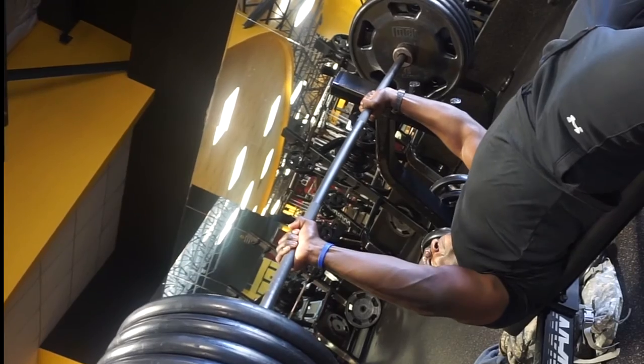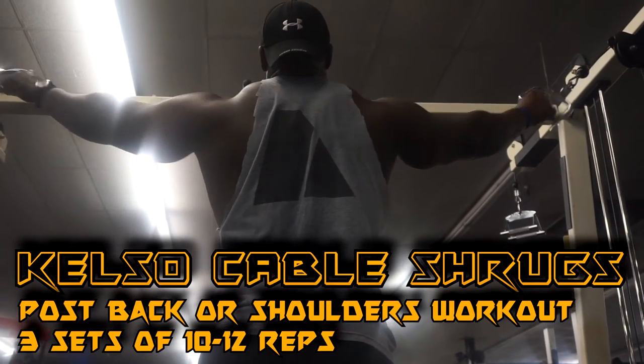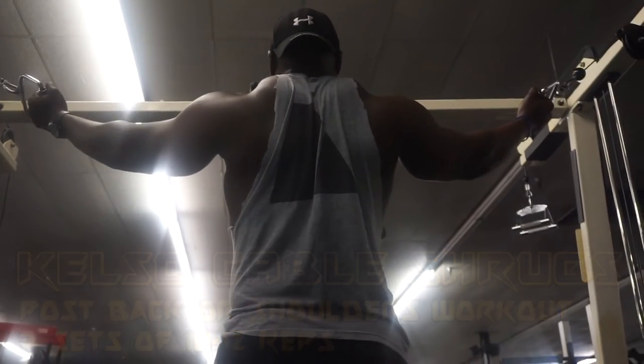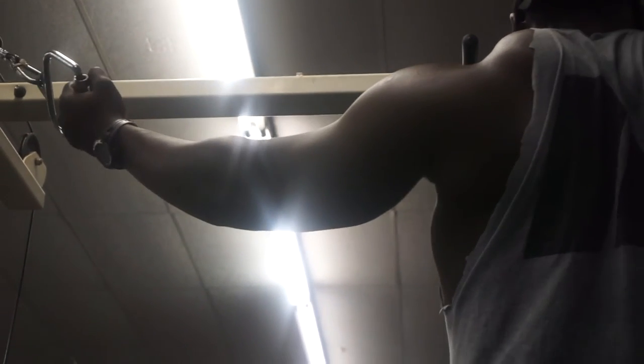Tip number two: the Kelso cable shrug. If you've seen my video Trap Swole Episode One, you've already seen this exercise. While grasping the handles, you create scapular retraction and squeeze your shoulder blades together. This movement strengthens the upper back so you have a stable platform to push off of during the press.